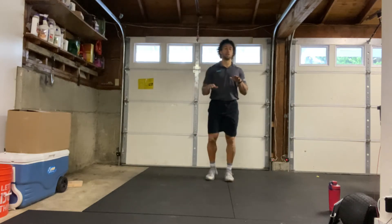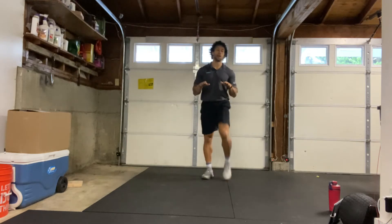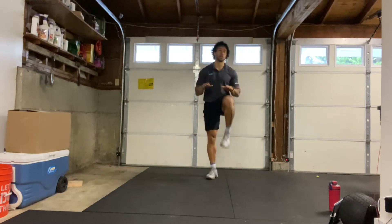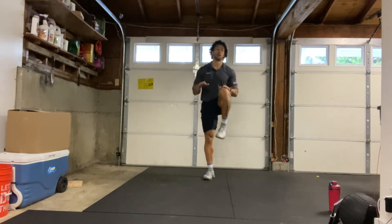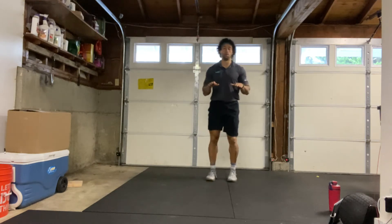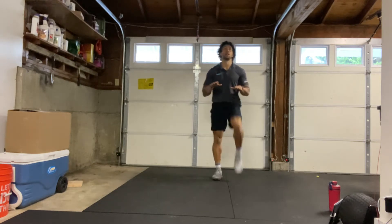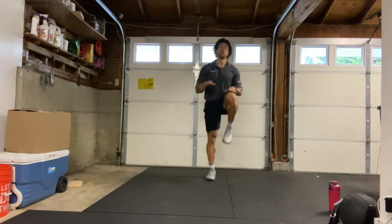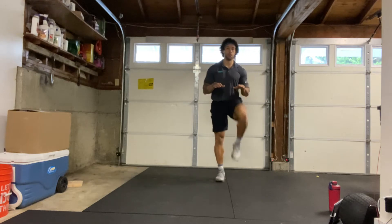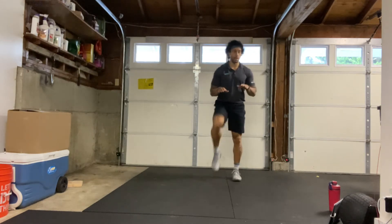Today's workout is going to be full body. We'll have two different circuits. We'll do a couple rounds of each circuit and those circuits will be a mixture of cardio exercises for time and strength exercises for a certain amount of reps. Alright, let's go a little bit faster with those high knees — try to get that heart rate up, get that blood flow going, knees up nice and high.